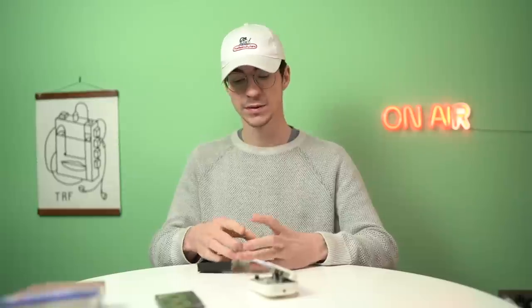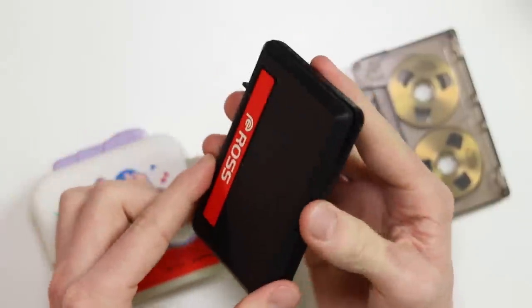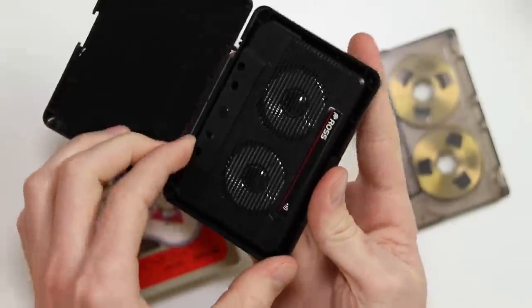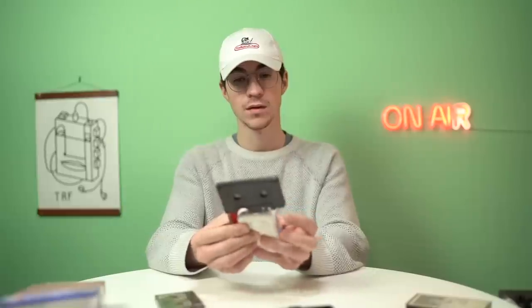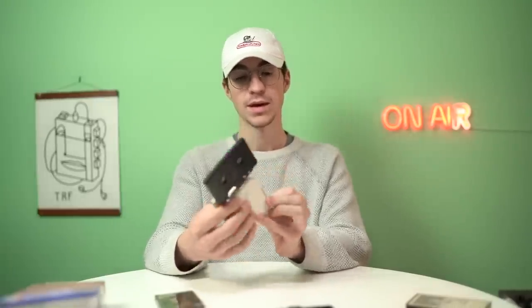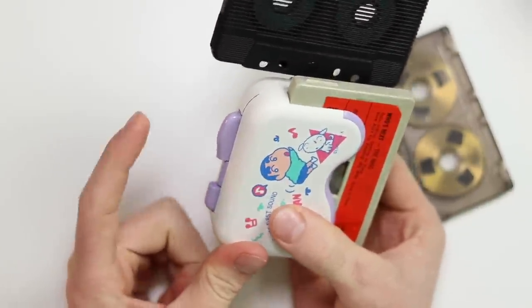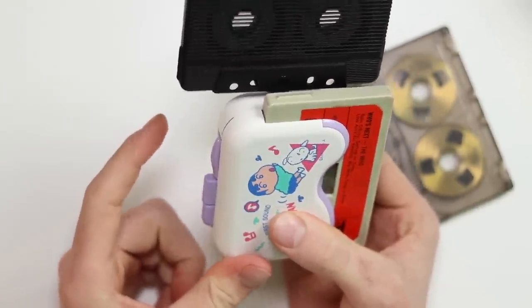Let's do a quick audio test just from the speaker to show you that it is actually working, and then I'll plug it into my audio recorder so you can get an idea of the quality. For this I'm going to be using my little cassette speaker thing, which is very cool. It also doesn't have rewind — it's only got fast forward. Anyway, yeah, it works. Let me plug it in.